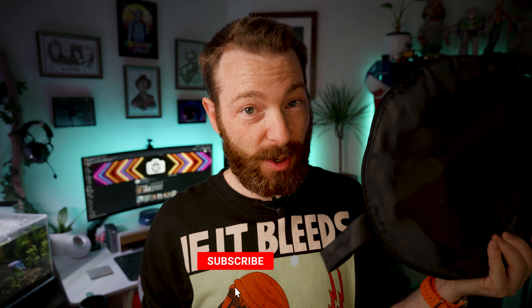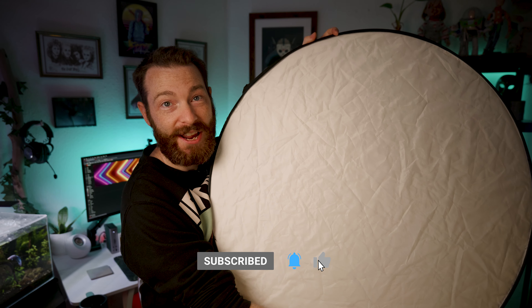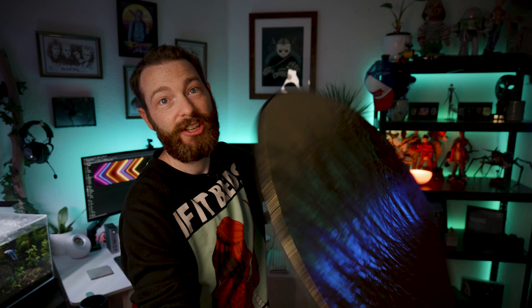Next thing on the list is a mini reflector. This thing is pretty small, fits in your camera bag no problem, and it folds out to be pretty large. White on one side for softer reflection, gold on the other. Not only that, but if you unzip it you also get some diffusion — and that's probably how I use it the most. I quite often just shine light through it to diffuse it a little bit more. Really easy to work with and very cheap.